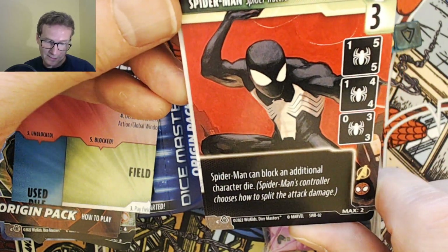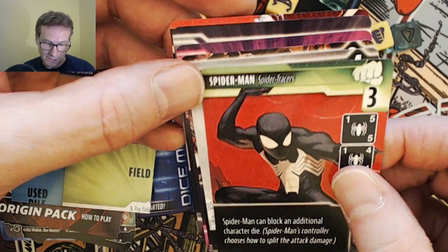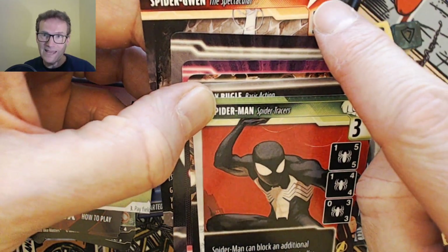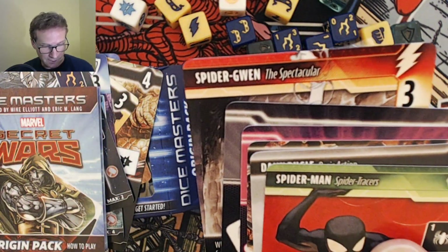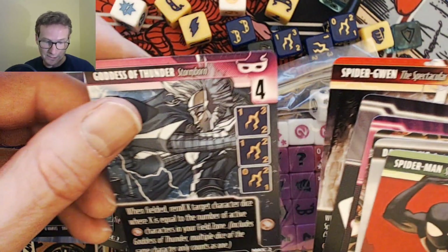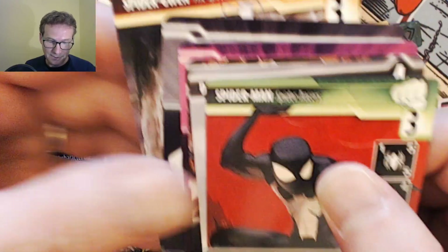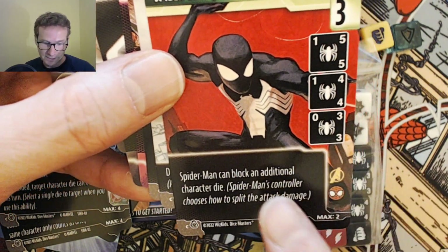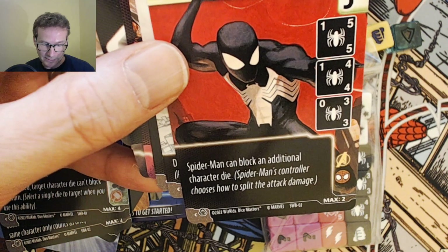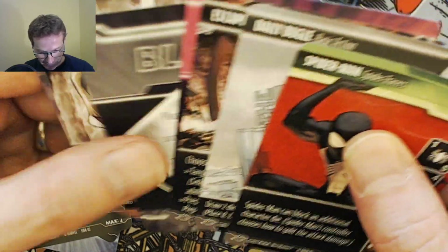Then Spider-Man looking good in his black costume. The other thing to mention is that the energy type of each character is now also denoted by different colours — so mask characters are now that purpley-red colour, shield characters are blue, bolts are red, and fists are now a hulky green. Spider-Man: can block an additional character die, and Spider-Man's controller decides how to split the attack damage — he's pretty good.